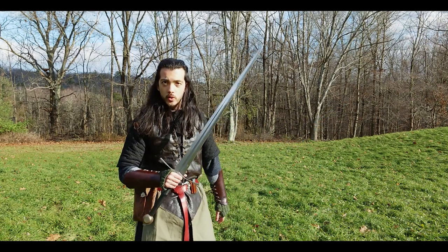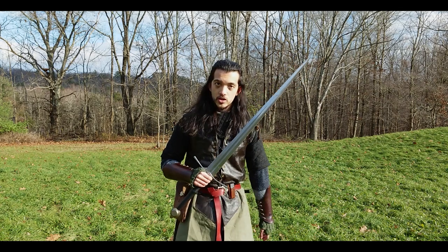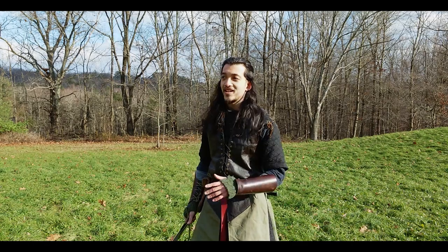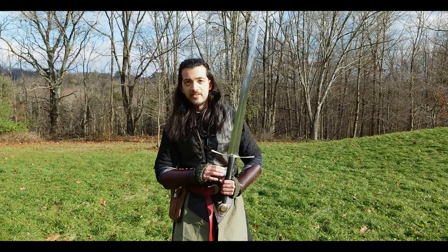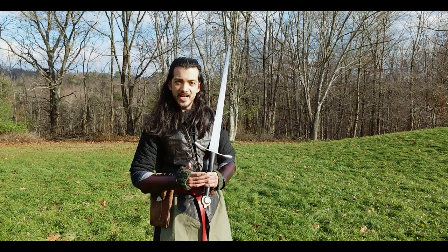This is from Dark Sword Armory. It is their knight bastard sword, and you can check the link in the description if you're interested. It's not an affiliate link — if that changes, there will be a disclaimer down there. I bought this sword three years ago in 2019. I decided I didn't want a wall hanger. I wanted a real sharp sword that I could use, and through hours of research, this is what I ultimately decided I wanted.